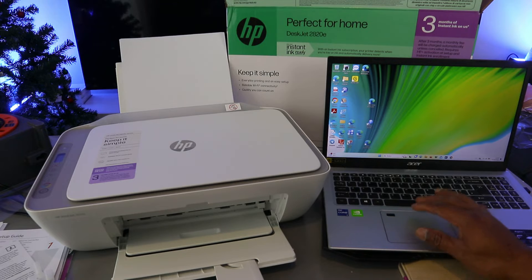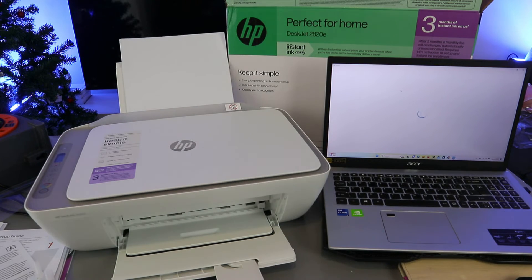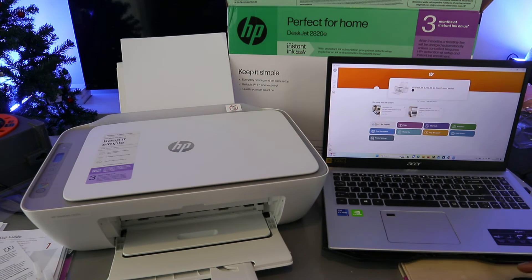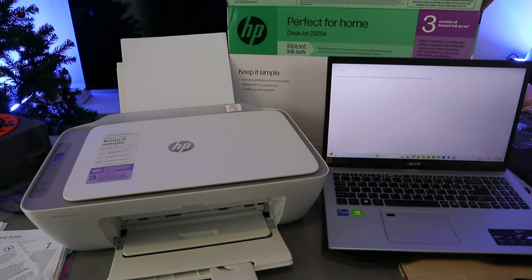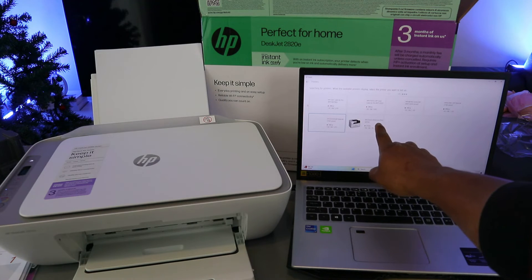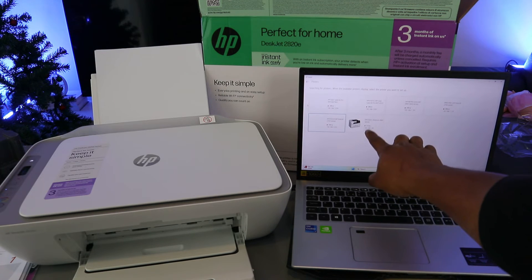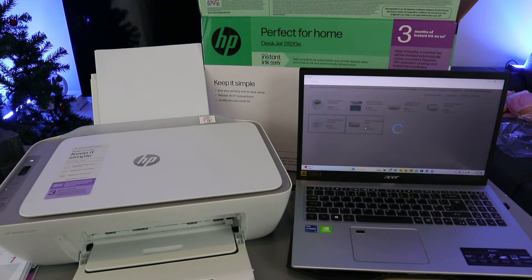Go to the Microsoft Store on your laptop and type HP Smart app to download it. Once the HP Smart app is downloaded and ready, select the plus sign to add the printer, then select Add. It will start searching for available printers. When the HP DeskJet J2800 series appears with a green dot, select the printer you want to set up.